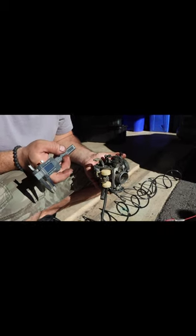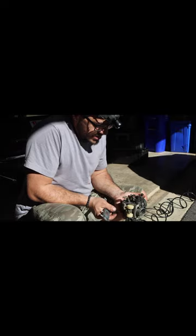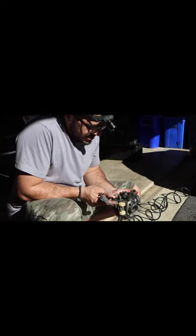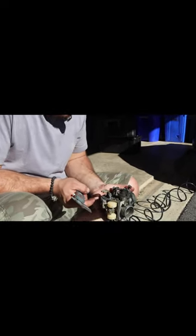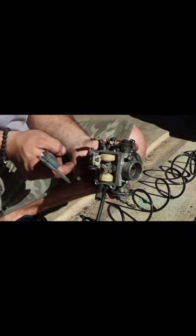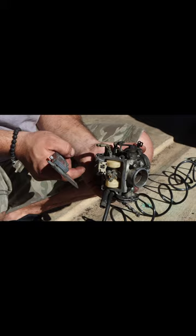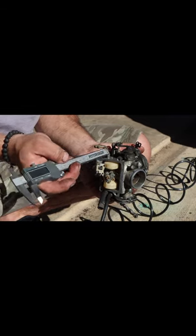To set the carburetors on a GL-1500 Goldwing, you want to have the float bowl out and you want to have the float come into a natural resting position without putting it upside down. Tilt it a little bit and then you have to measure 7.5 millimeters.